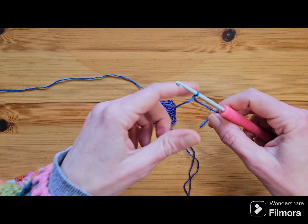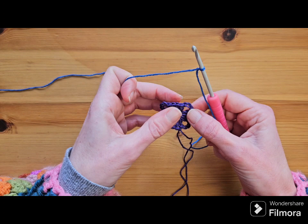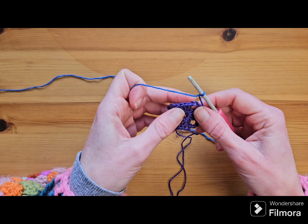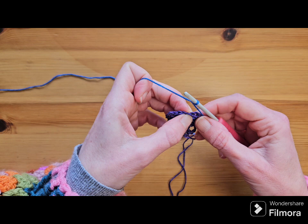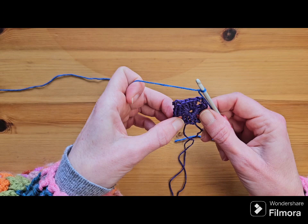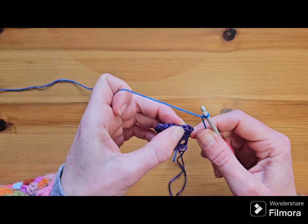For round two, put a slip knot on your hook. We are going to start in the first of the four double crochets on one of the sides. Throughout this pattern I'm going to be using standing stitches. If you're unfamiliar with standing stitches I will show you how to do them — I find them much easier, I've been using them for a few years. I do have a separate video on standing stitches on my channel and I'll try to put a link in the description.